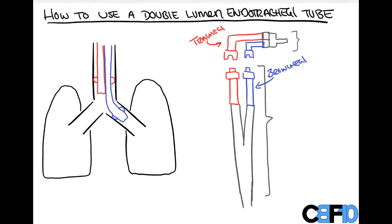To start, everything in red is going to be our tracheal tubing and everything in blue is going to be our bronchial tubing. This is as it pertains to a left-sided tube. We do also make right-sided tubes, but the tube is designated by which bronchus the longer bronchial portion goes down. So this is a left-sided endobronchial endotracheal tube.